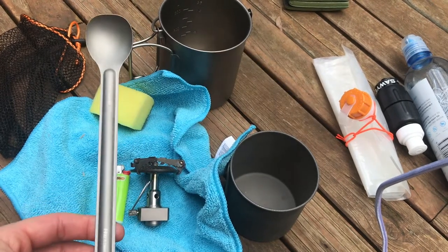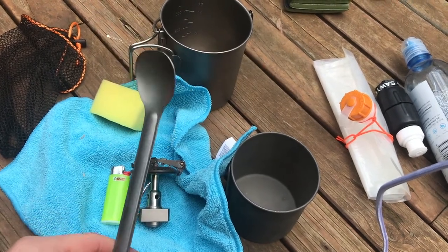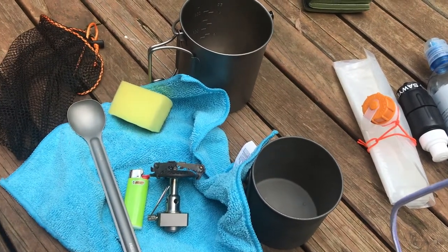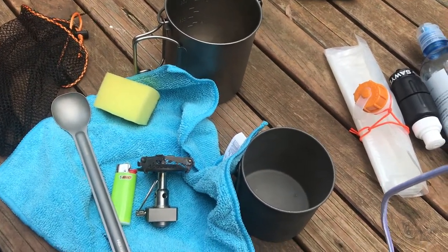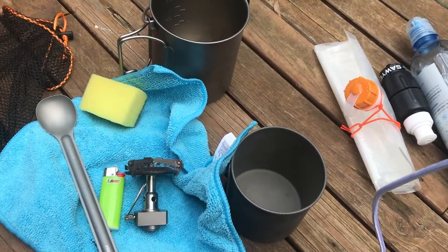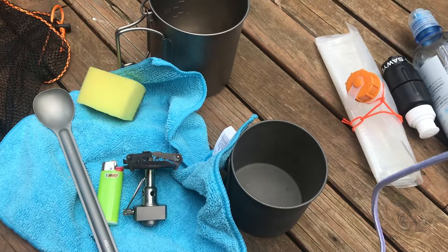I packed all my food in an OP sack because although we don't have bears in Australia, we do have wombats, possums and other rodents that will gladly chew through a tent to get to food. So I was trying to eliminate most of the food odour to discourage them.